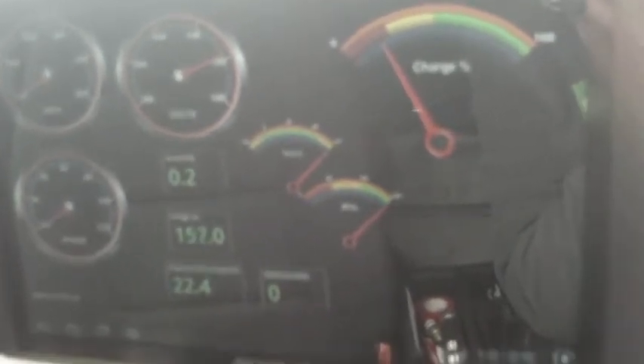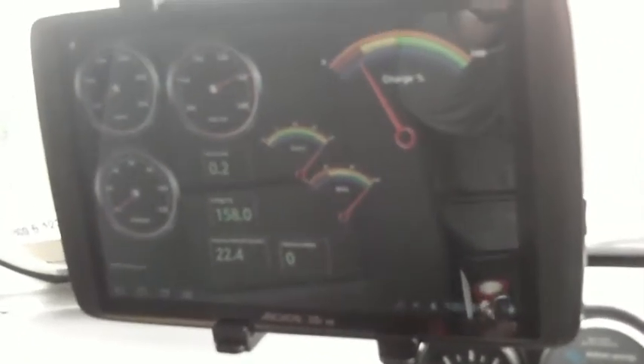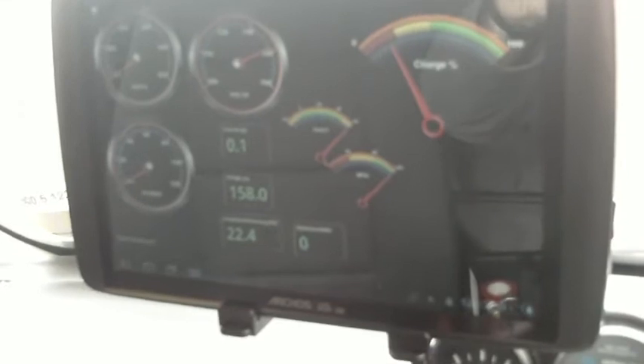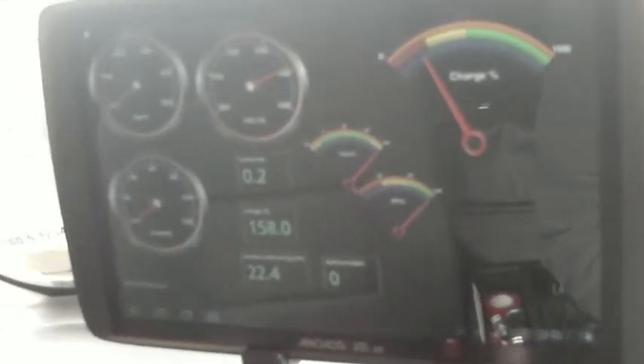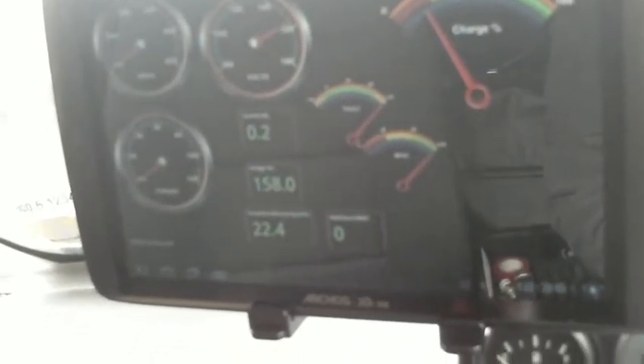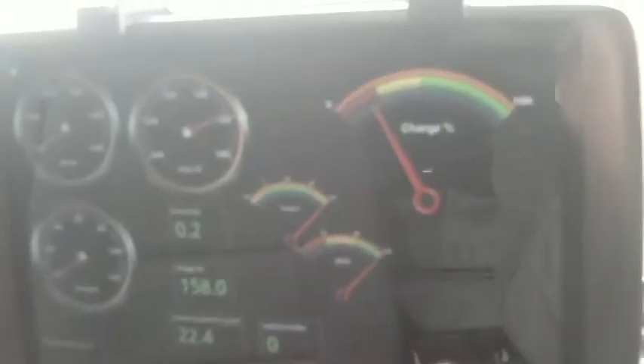This is our Android tablet here, just got it on the dash. We're just after going for a bit of a drive and going to go through some of the gauges set up on it.